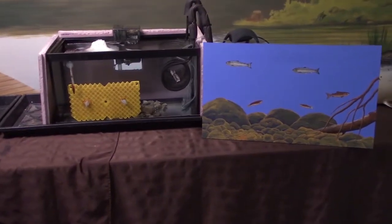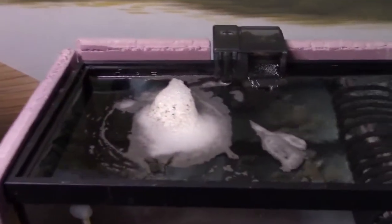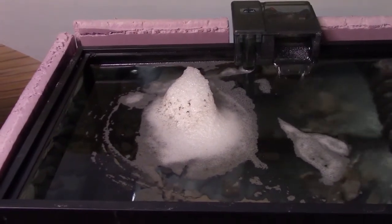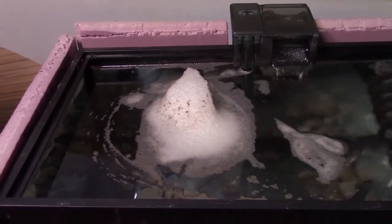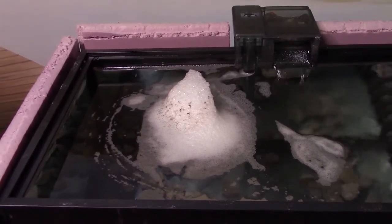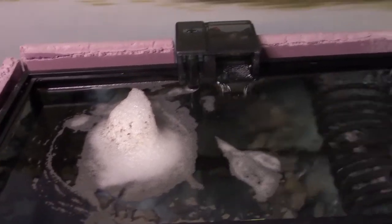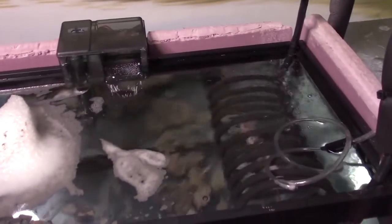Checking on hatchery number two. First off, we have this foam floating on the top of the water. If I didn't know any better, I'd be concerned that something has gone wrong — it almost looks like someone dumped in a bunch of dish soap. But I do know better because I've seen this before, and I know that this is the outer part of the eggs, known as membranes.